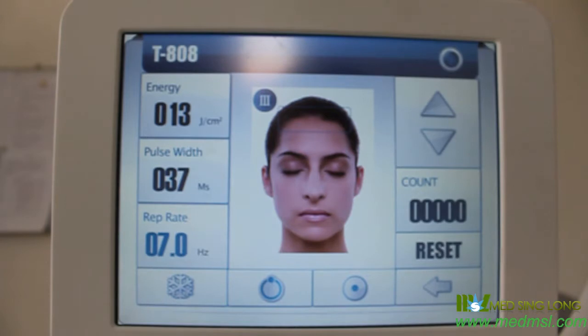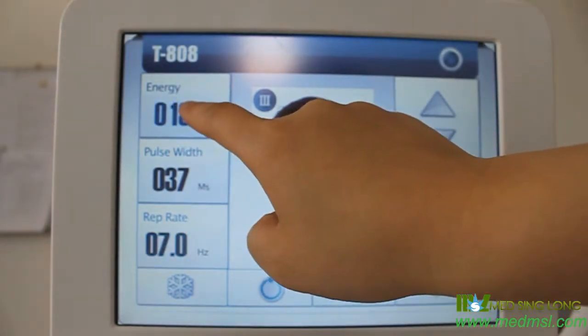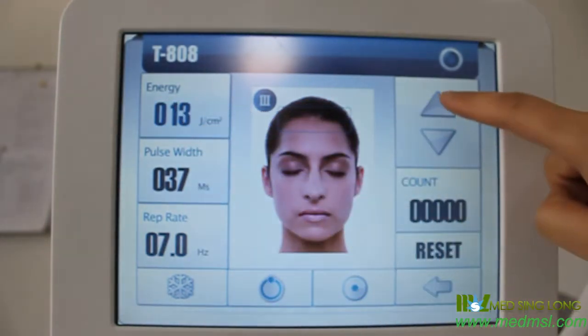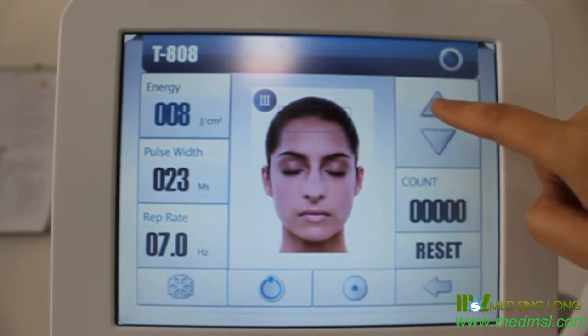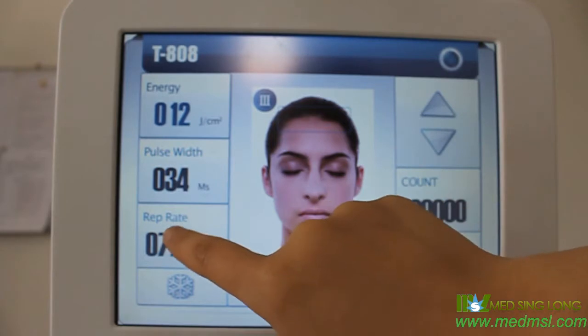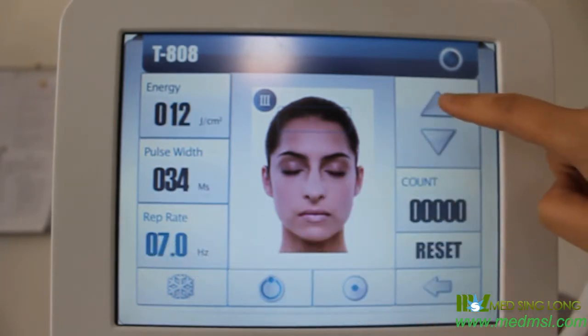Of course, if you want to change the energy, you can press the button. The repetition rate can also be adjusted.